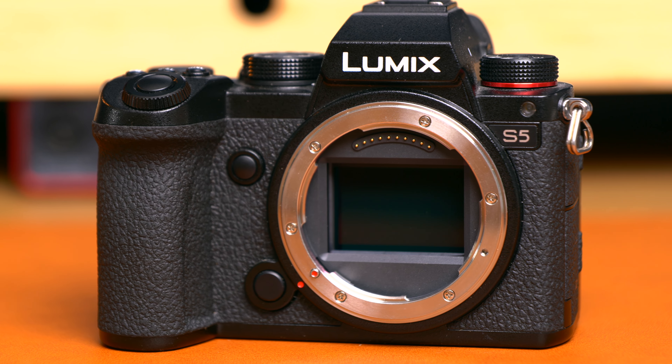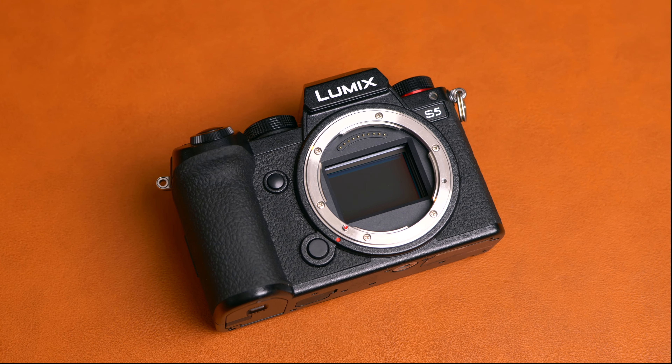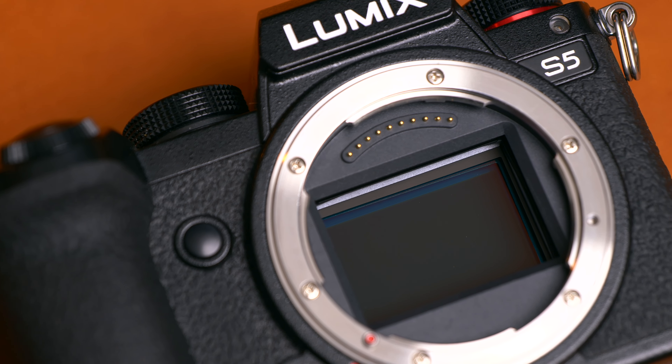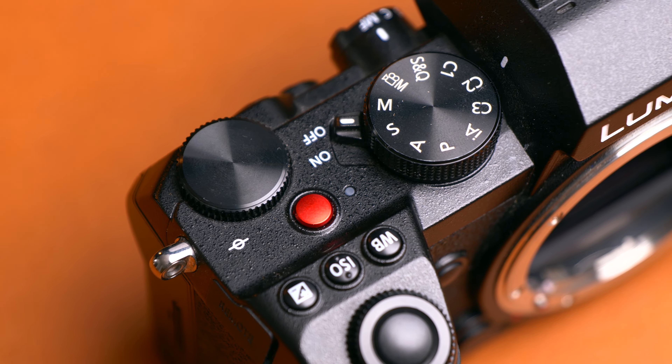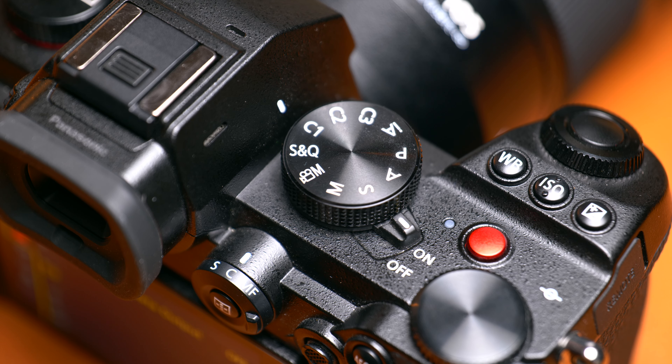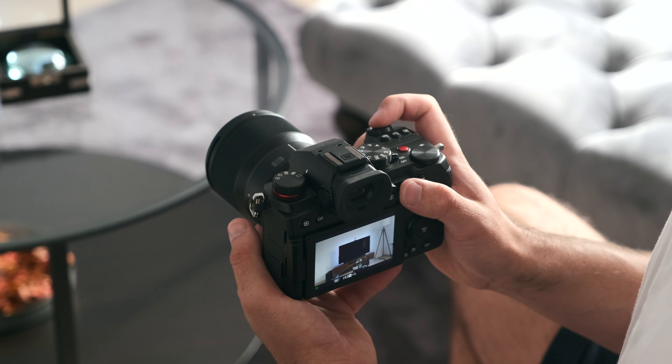If you want to get serious about the codecs you're using and get the highest possible quality, this is a fantastic option. When you compare this camera to the a7S III — which it gets compared to quite a lot — the a7S III is twice the price, and that shows how much quality you're getting for your money. To summarize: the Panasonic S5 is a fantastic camera for self-filming, vlogging, and YouTube content. The autofocus holds up fine, and the dynamic range and colors are definitely punching above its price point. If you haven't considered the S5 as your content creation camera, I hope this video has changed your mind.